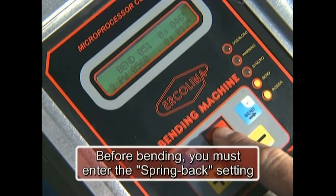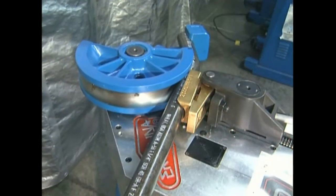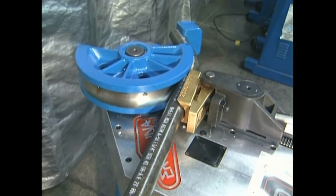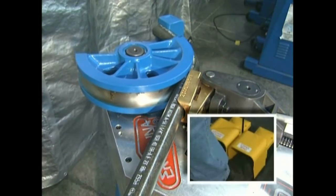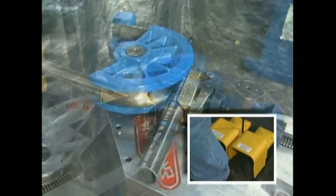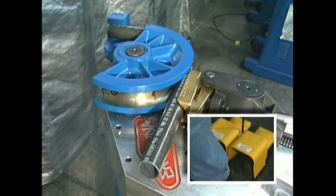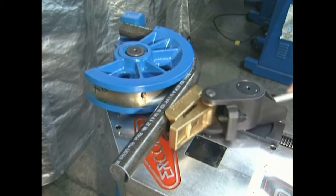Depress the enter key and the machine will automatically store the current degree of movement into the spring back area of the display. Spring back and bend angle can be edited at any point during the bend cycle to achieve the desired angle. Continue the bend until the material reaches the programmed bend angle by depressing the foot control or bend key. The machine stops automatically at the end of the programmed bend cycle.